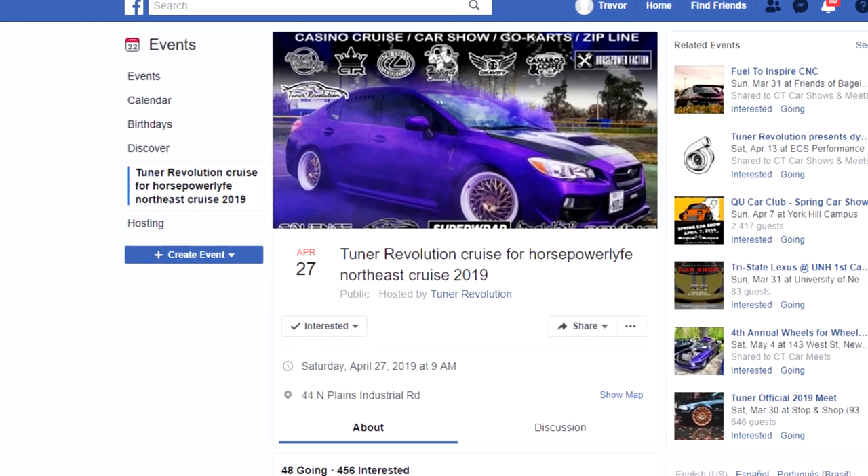I want to try and get that car done for April 20th. There's a car meet at Foxwoods in Connecticut — it's like a cruise car meet kind of thing. That's my main goal. I'll put a screenshot up on screen so you know what I'm talking about. My main goal is to get the car there as long as it runs and drives.